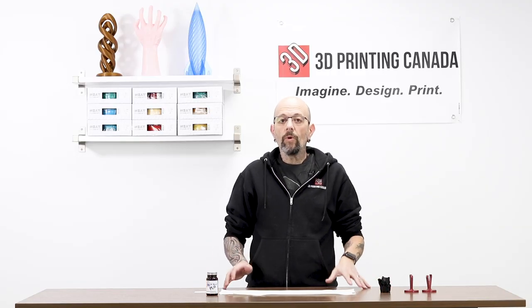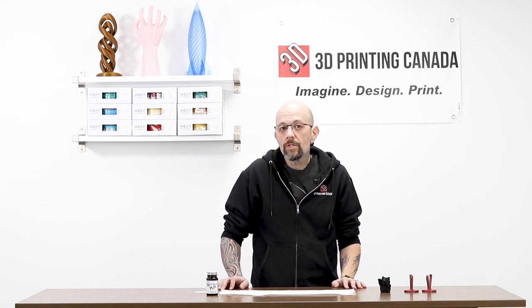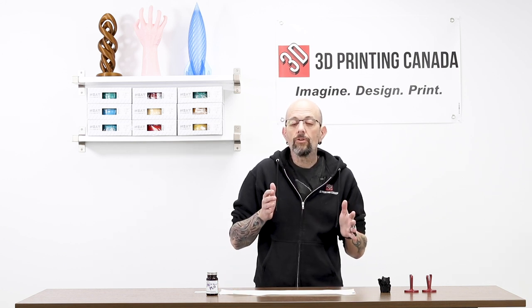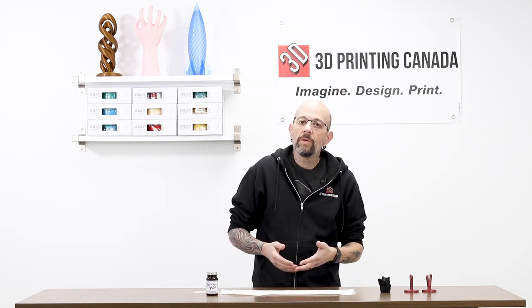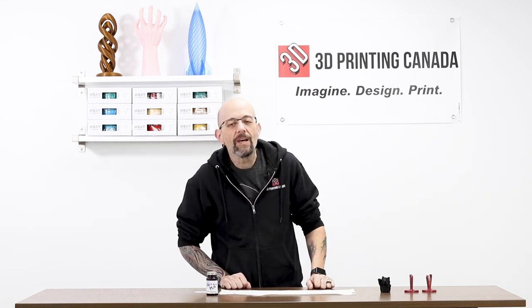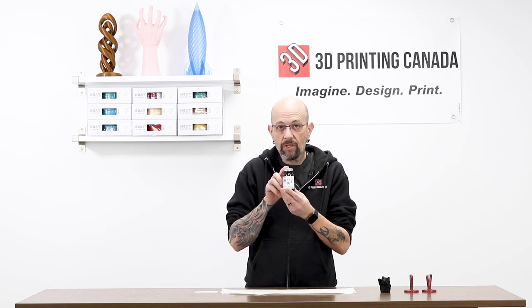There are a few different ways you can use 3D Gloop. I tested it a little bit at home and it works pretty well. You can use it to adhere parts, you can also use it to smooth parts, and the third way is you can use it for bed adhesion. We're not going to do the bed adhesion test today because that would involve a whole printer and this is not a print video. First thing we're going to do is try Gloop with smoothing. They make different kinds — this one is specifically for PLA. They also make an ABS version; I haven't tried that one yet, but we're going to go with PLA.